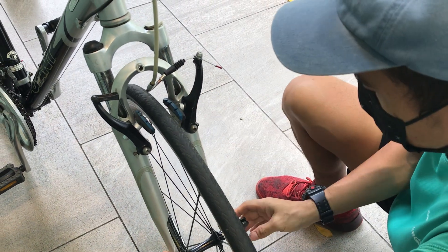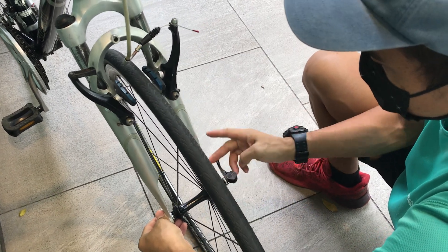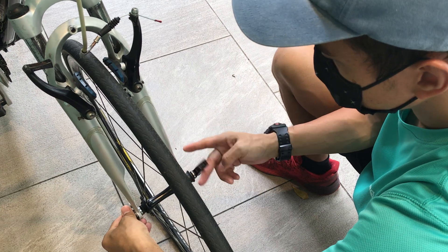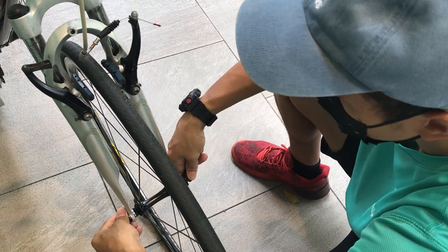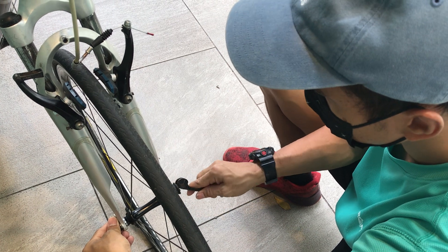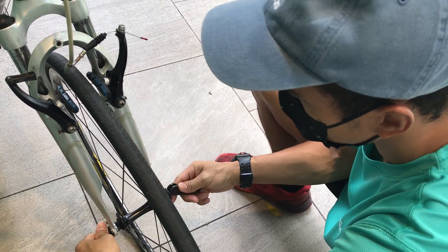Tighten this one — turn counterclockwise — but don't do it too tight. If you do it too tight, you cannot pull back and you cannot put it back. You can feel it. This one is already too tight, so you have to loosen it.